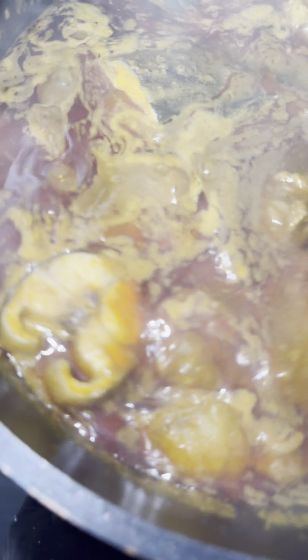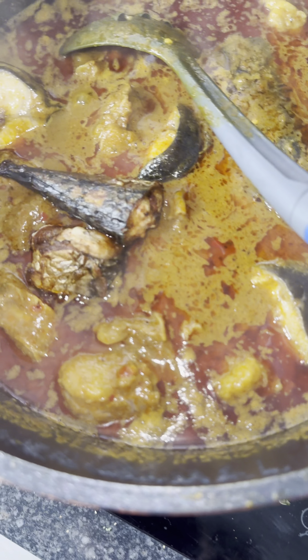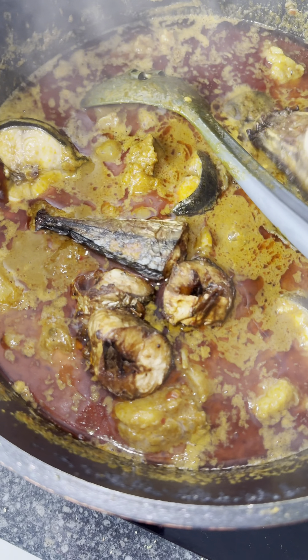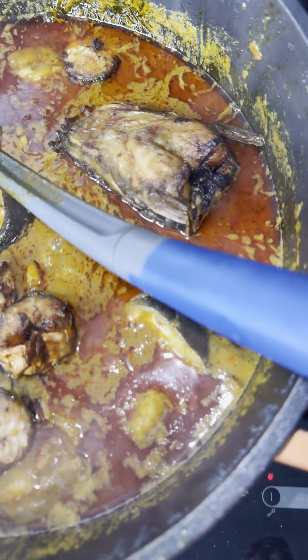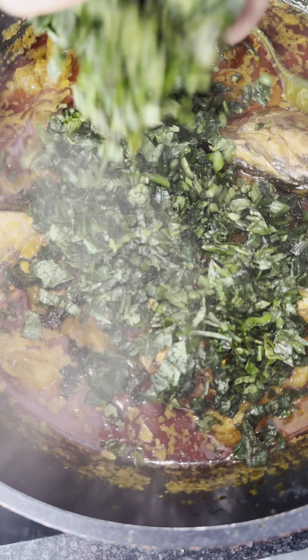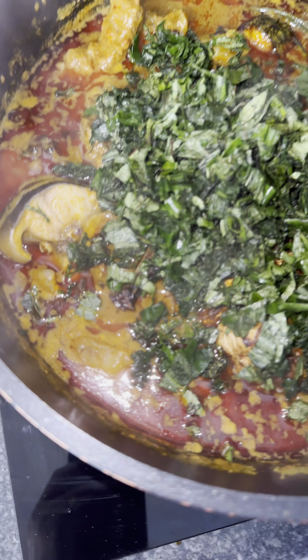I'm taking it easy so I don't break my fish. Those are my catfish — I used one baby catfish. Due to my husband liking his fish fried, I fried the mackerel fish. And this is the head of the catfish. So I put them all in and I'm going to add in my vegetable. Allow it to steam for a few minutes and I'll turn it down because I don't like my vegetable to be overcooked. That is looking amazing already.